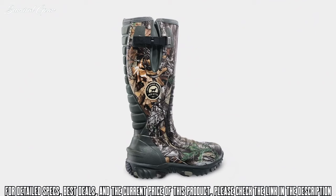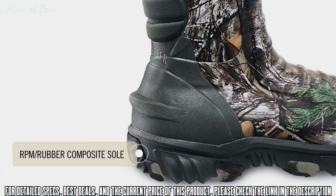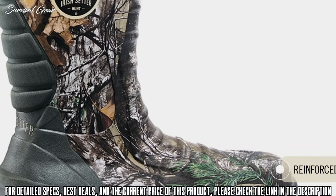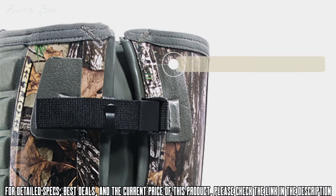But we didn't stop there. The Rutmaster 2.0 also features a new RPM rubber composite deep lug sole for the ultimate in traction and lightweight durability, a polyurethane footbed that stays comfortable hunt after hunt, and reinforced toe and heel areas that can handle whatever crosses your path. Available with PrimaLoft insulation, Scent Ban Odor Control, and your choice of Realtree or Mossy Oak Camo.